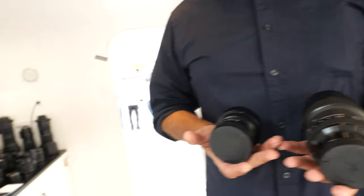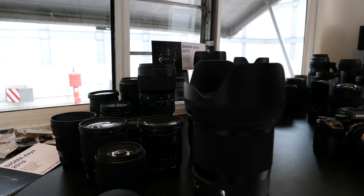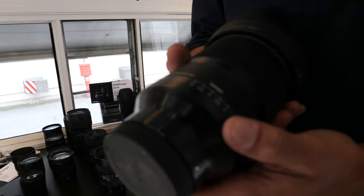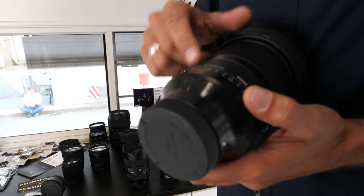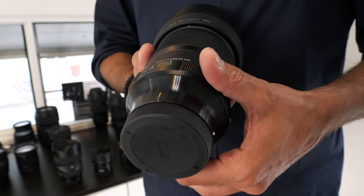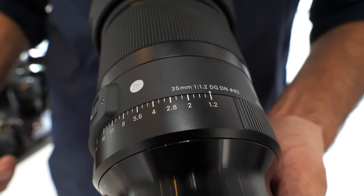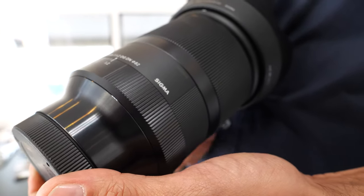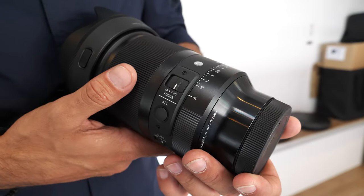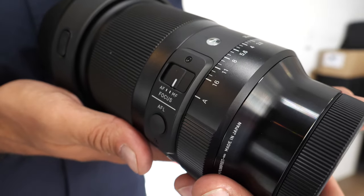And then there's another special lens: the new 35mm f/1.2 DG DN. It's the first lens in 35mm with a very fast f/1.2 aperture, which means there's a very nice bokeh. It's only for E-mount and L-mount.